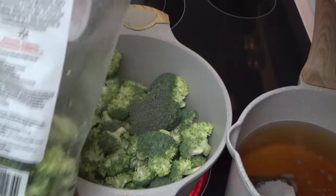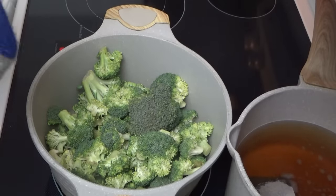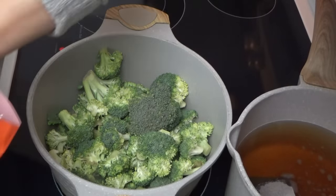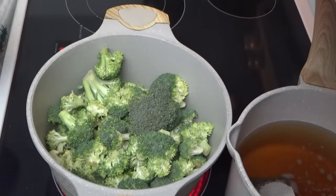Merry Christmas Eve, everybody! We just got back, and now I'm starting the broccoli cheddar soup. If you saw yesterday's video, I told you I was going to start it in the slow cooker — yeah, that didn't happen this morning, so we're just gonna make it on the stovetop real quick.